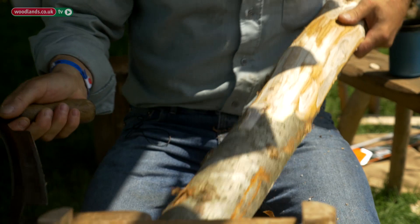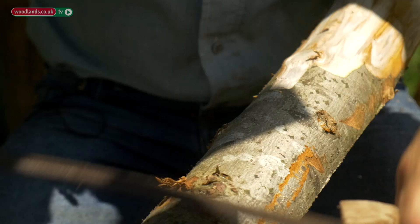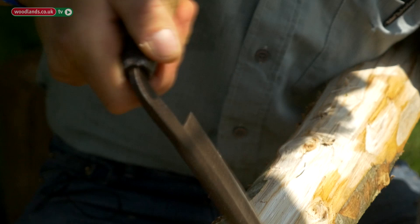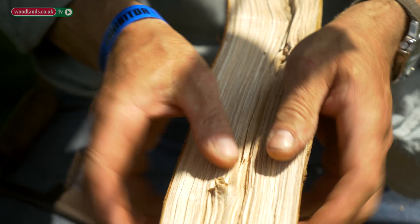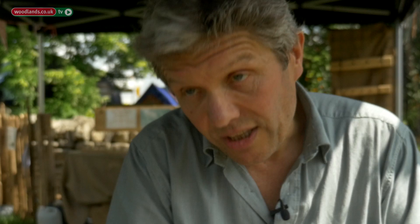I work purely in sweet chestnut. It's very durable — it has a high tanning content and a low sapwood content. You're looking at the heartwood here; this is the solid part of the timber, and the sapwood is just literally probably a few millimeters each side. If you've got a tanalized pole from the builders' merchants, there's a little bit of heartwood in the middle and lots of sapwood, all treated with chemicals. You don't need to treat chestnut — just leave it and it weathers to a natural silver-gray color.